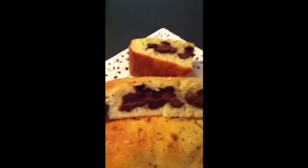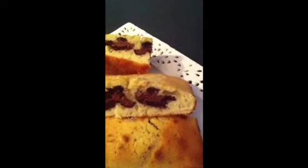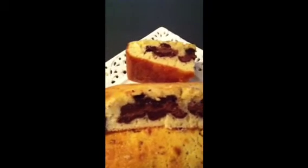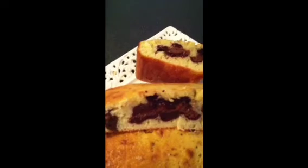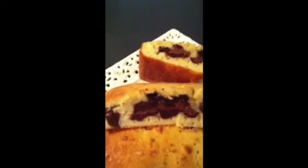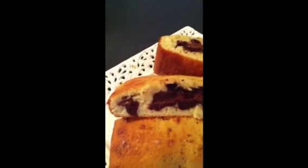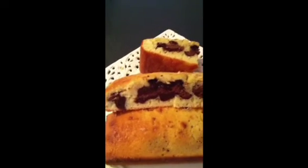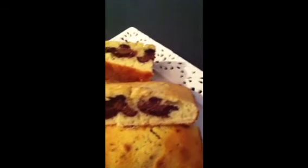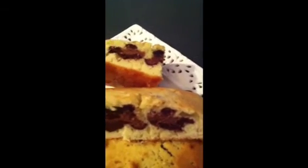It's really easy to make. It's just a vanilla cake — I took some extra cocoa powder for the spots. One was just one teaspoon, the other was just three teaspoons to make it darker, so you have different colors. And just make spots in your cake tin, then put the vanilla batter on top and put it in the oven.